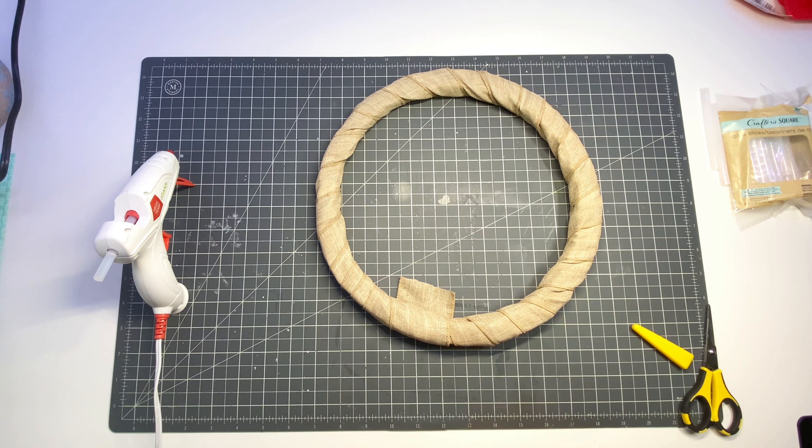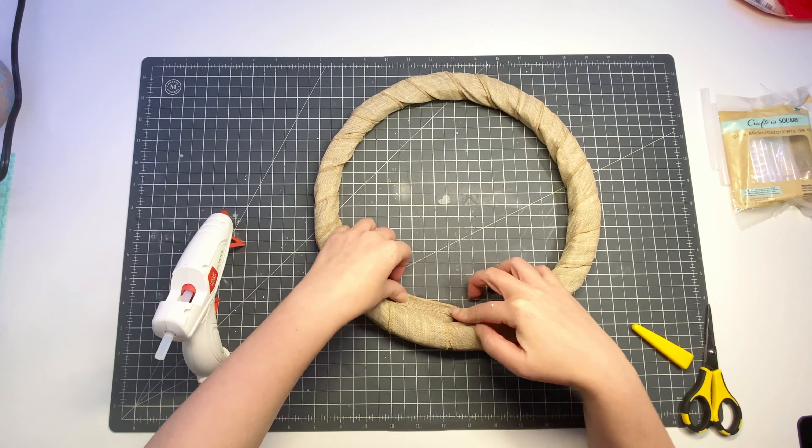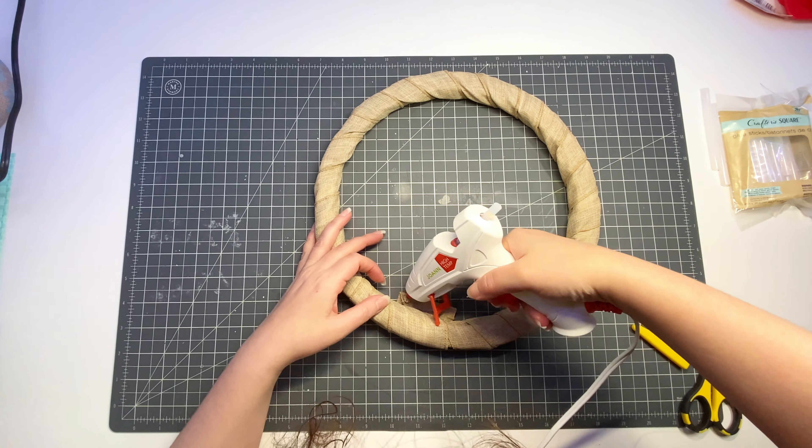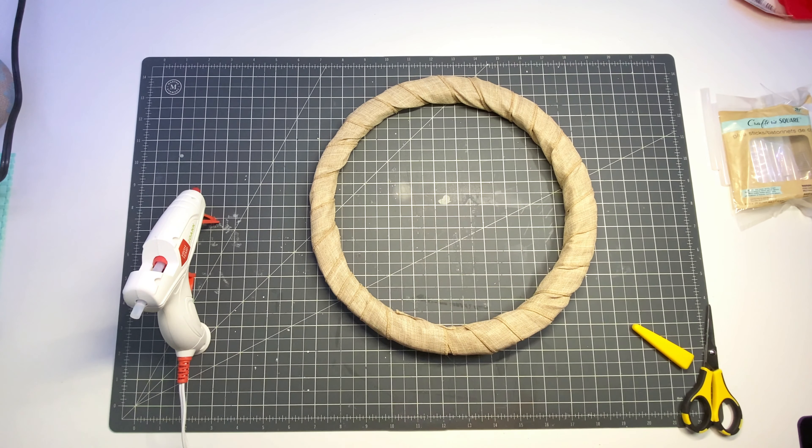I folded the edge before gluing — I basically added a little bit of glue to that edge, folded it in half so that we wouldn't have any fraying, and then glued the folded edge down to the inside of the wreath.